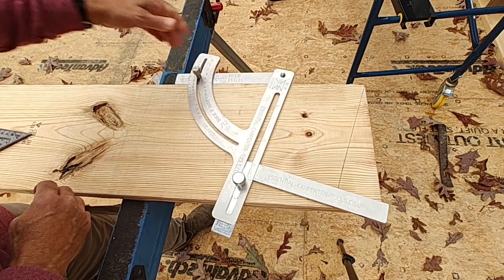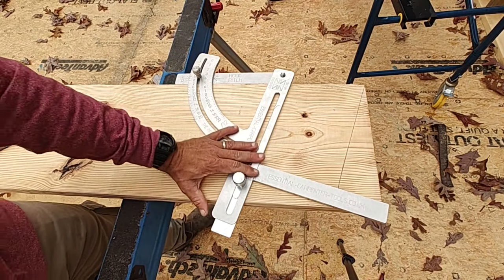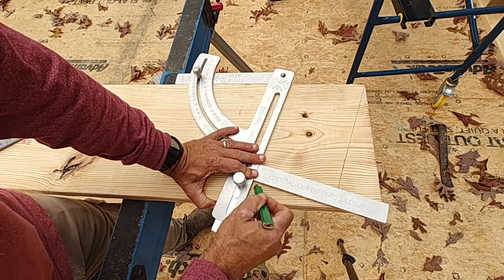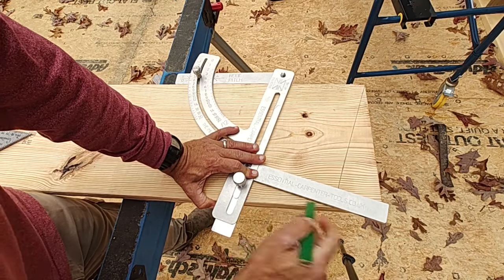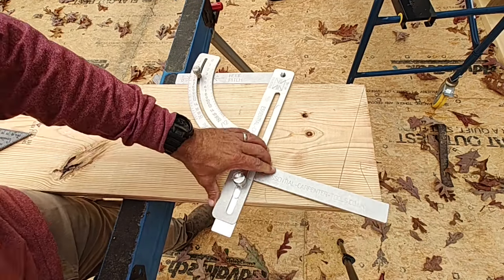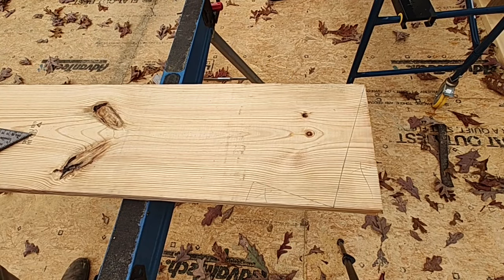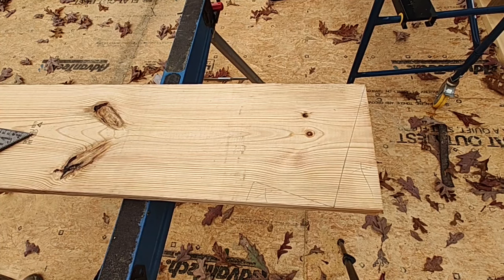While this tool can also accommodate hip and valley measurements for the roof, I designed this house to have a shed roof for a couple of reasons. One, because I like the look — I like the design of a single-slope roof. But also, I knew that building a single-slope roof was easier than building a roof with a bunch of gables, so that was also part of the design consideration.